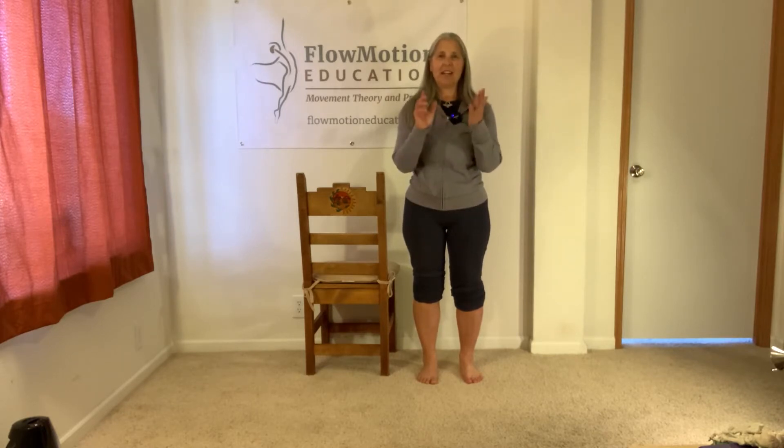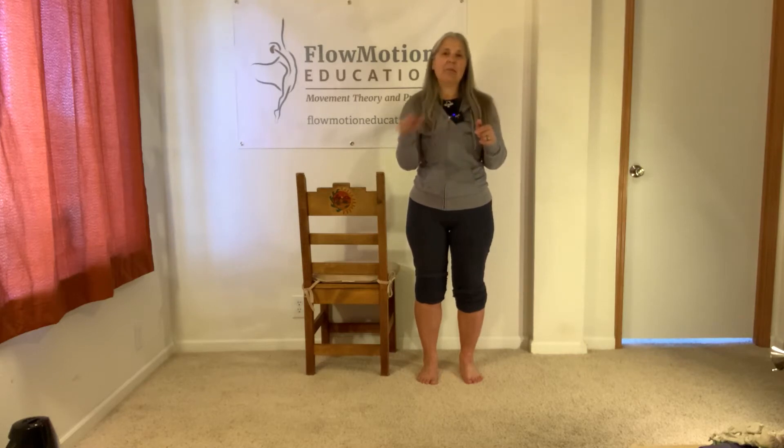Hi, I'm Margie with Full Motion Education, and this is part three of our multi-part series, Receive Your Mass or Optimal Pronation Mechanics. If you haven't watched parts one and two, please go back and do so. I highly recommend that you get bomber solid with the preceding parts before you try to progress this exercise.